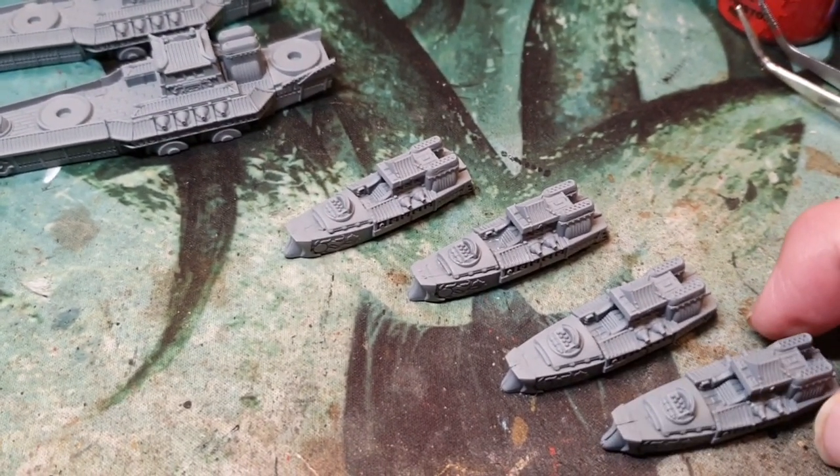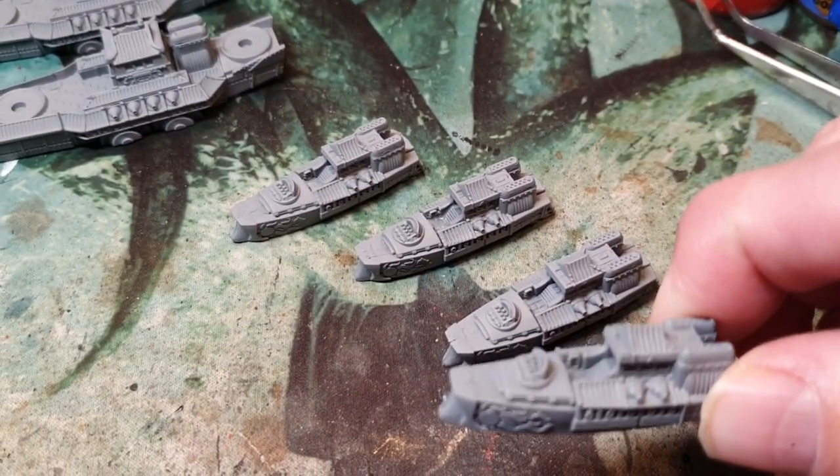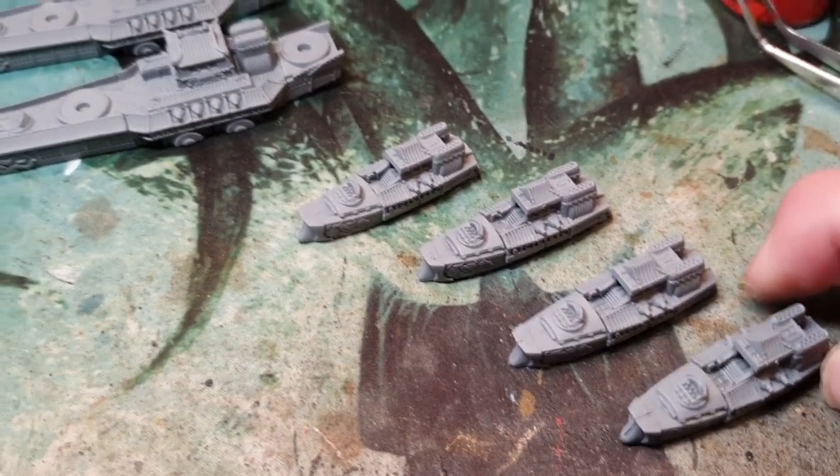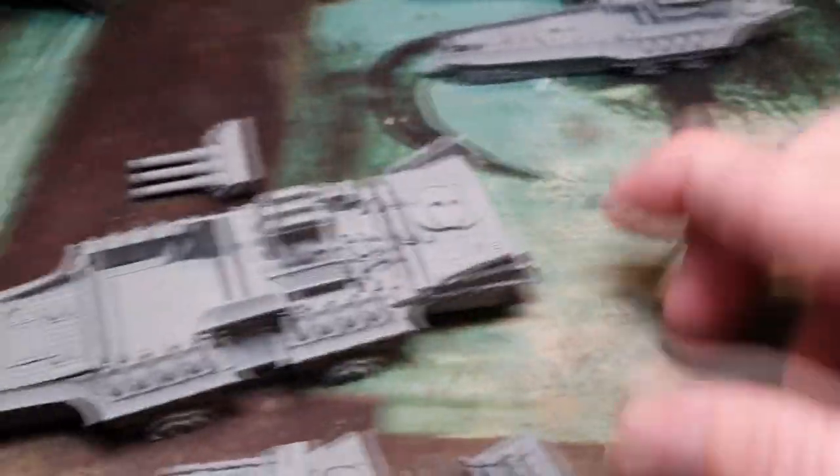These are the four frigates — super detailed. I think these can only be made in that one type, which is the Shanghai frigate, I believe.